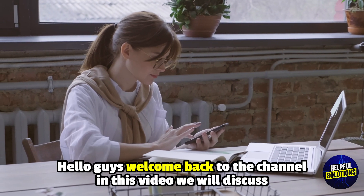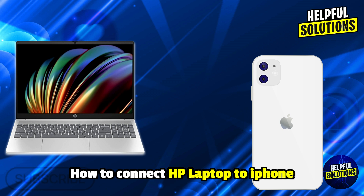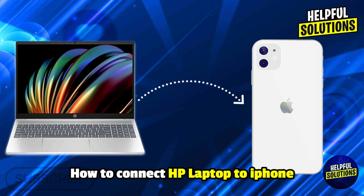Hello everyone, welcome to Helpful Solutions. In this video, we will explain how to connect an HP laptop to iPhone and effortless setup in just a few steps.